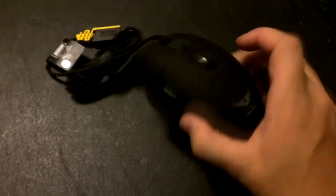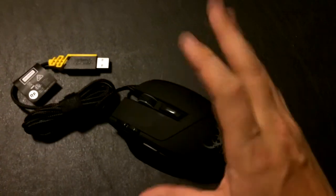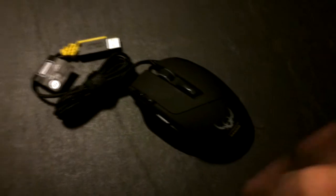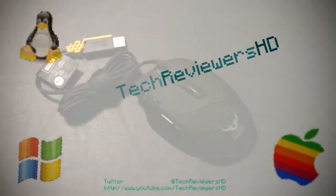Oh, there's my knuckle. Nice. I hope you guys enjoyed this little unboxing of the Corsair RGB Gaming Mouse. I'll be doing a review of this later on on this channel, TechReviewersHD. Let me know what you guys think of the unboxing. See ya. Peace.